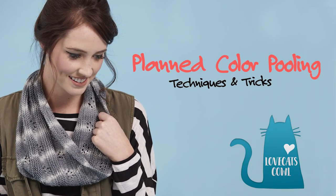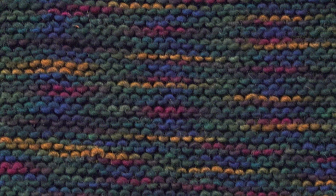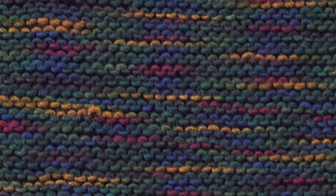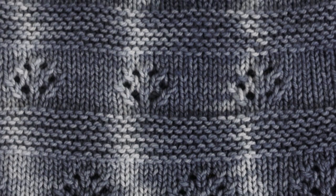If you've ever knitted with a hand-painted yarn, you know that the colors pool. If they pool randomly, they create splotches within the knitted fabric. Today we're going to look at planned pooling in this fabulous project, the Love Cat's Cowl.